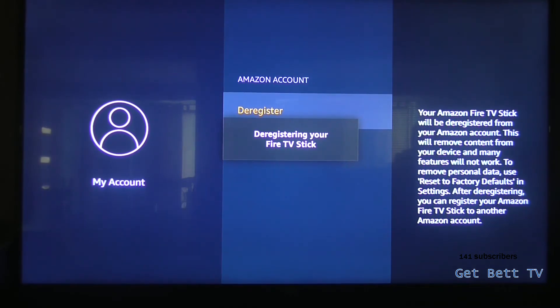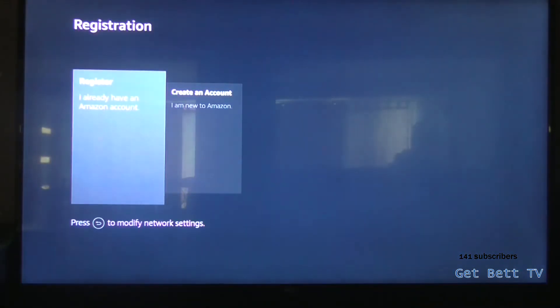Yeah, if you've signed into someone else's Amazon and you're just getting them off so you can sign yours in, this is the way to do it. It shouldn't take too long — and there you go.